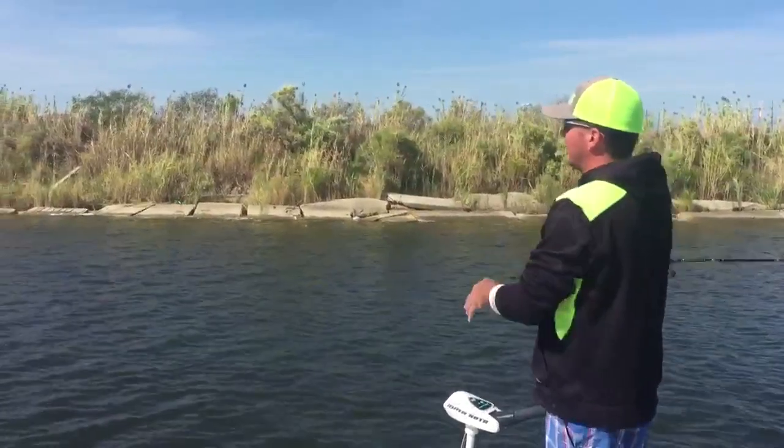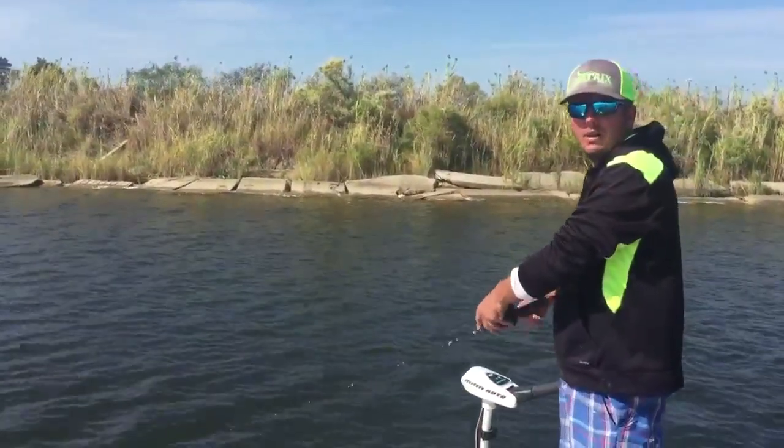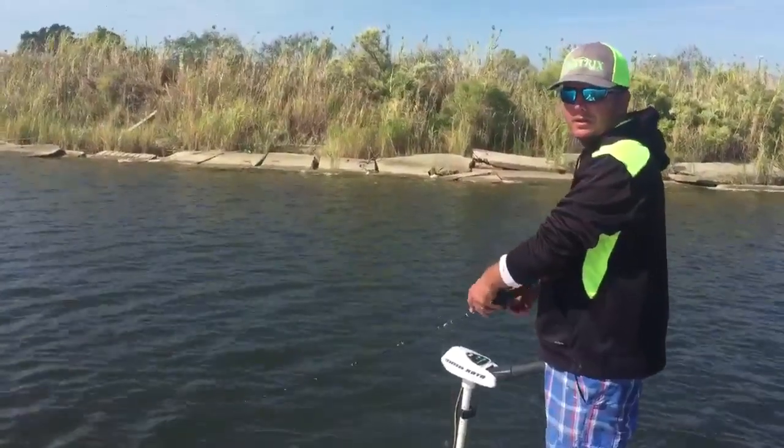The way you do it, you're just going to throw it up towards the bank and you're just going to walk the dog like you do with topwater, except this lure is suspended underwater.